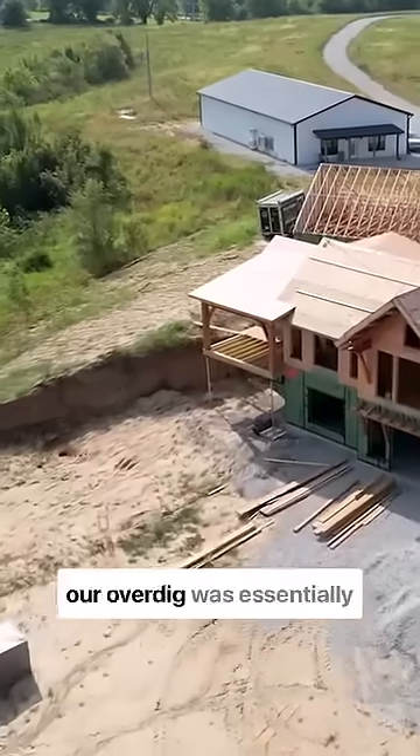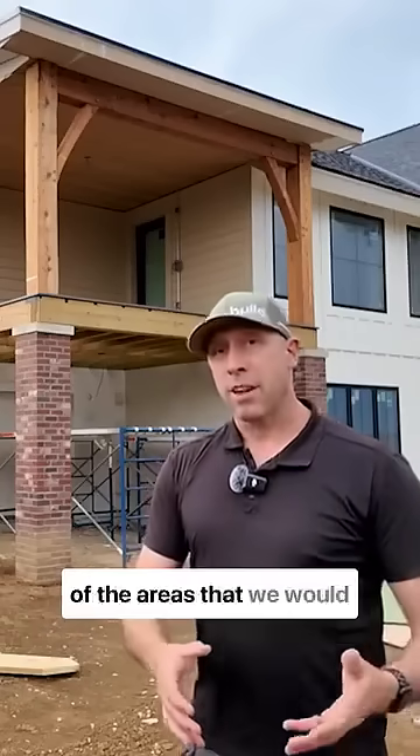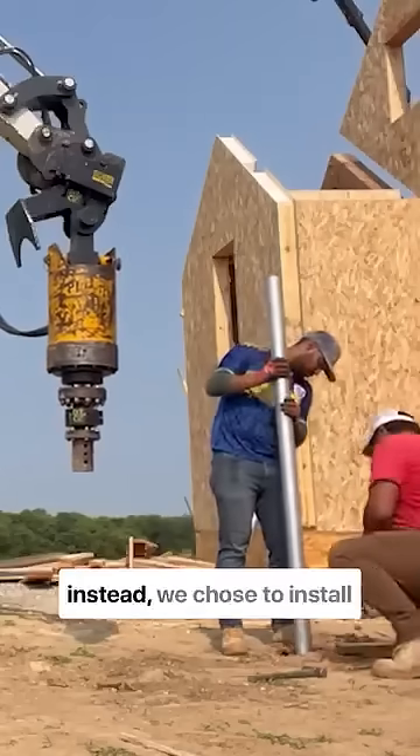When we built this project, our overdig was essentially wide enough that we were undermining the soil in many of the areas where we would need to place a concrete form.